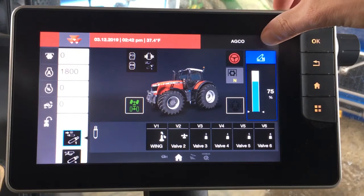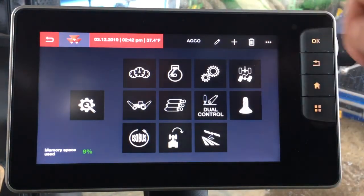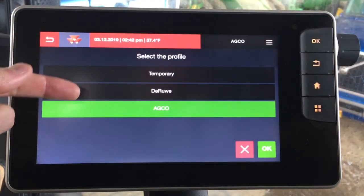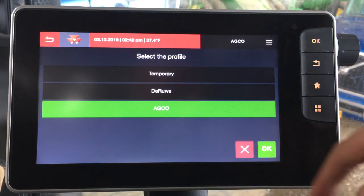Also in the Datatronic 5 is the ability to save user profiles. For instance, right now we're on the AGCO profile — you can tap this button and pull up all of the saved profiles and select them based on who's operating the tractor or what implement you have plugged in, as these will pull up all pertinent tractor settings.